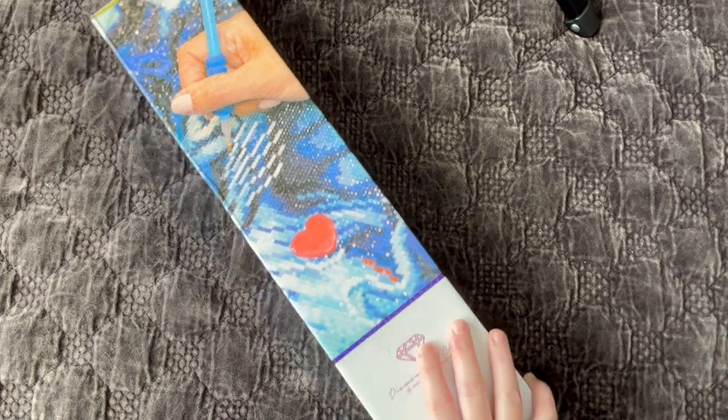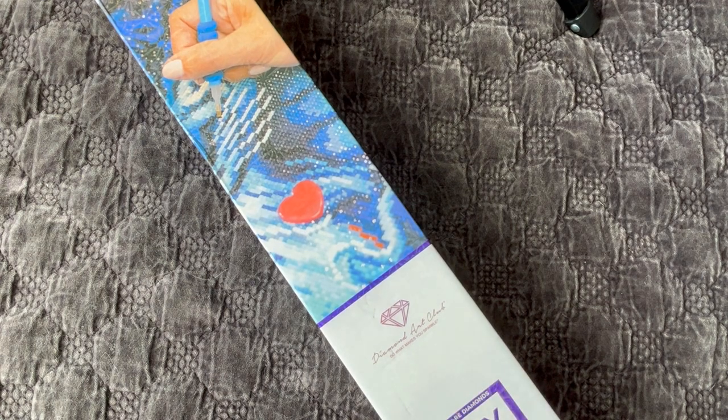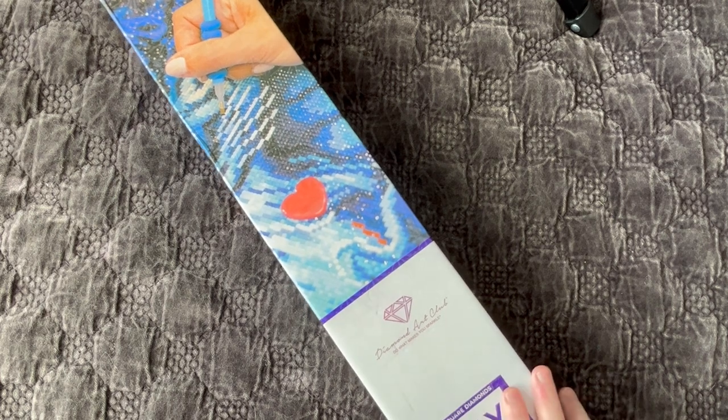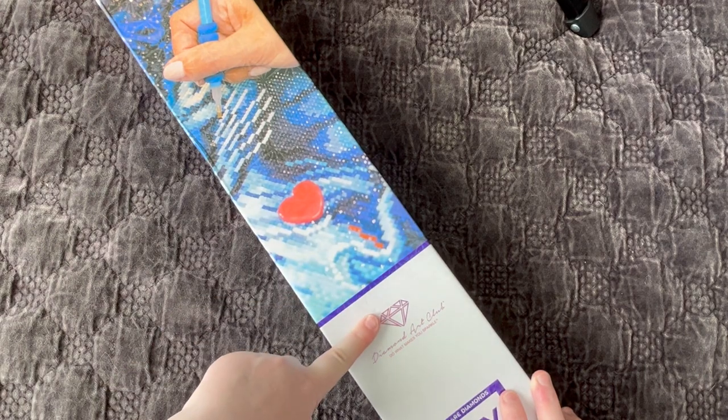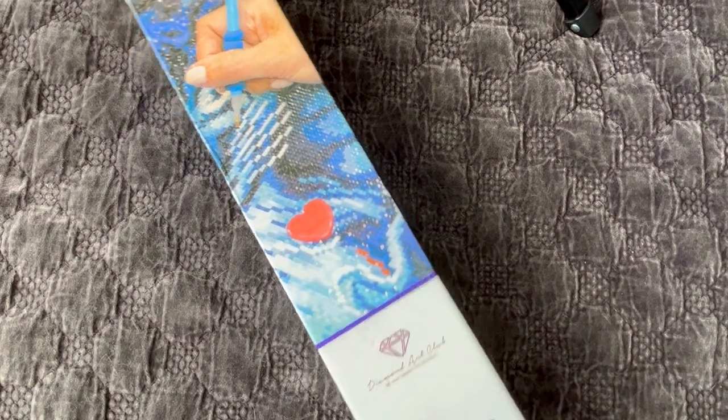We have an unboxing here, or I should say a sneak peek. This is from Diamond Art Club. First off, thank you Diamond Art Club for sending this canvas to me to show everybody. The artwork is absolutely gorgeous and I can't wait to show everybody what the image is. Based on the blue branding, we are going to be having a square diamond painting.